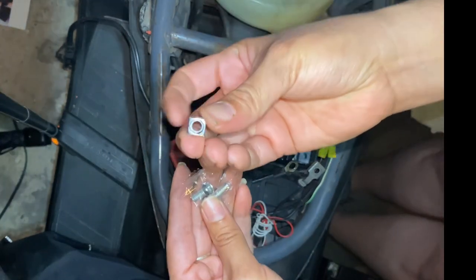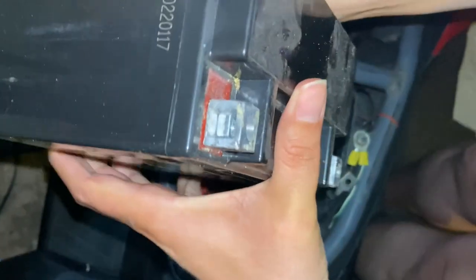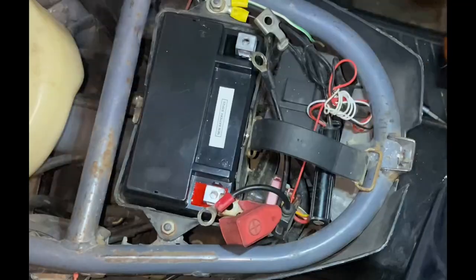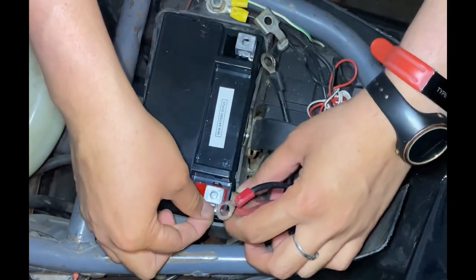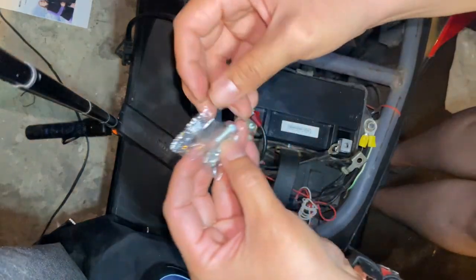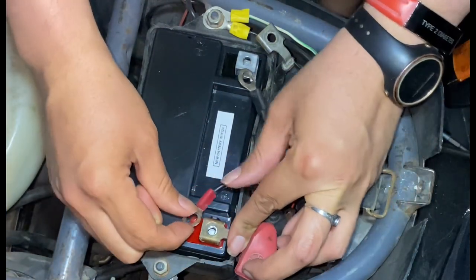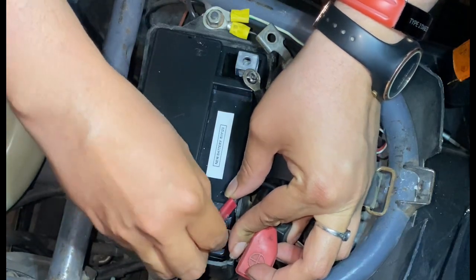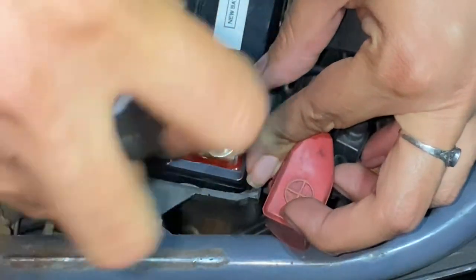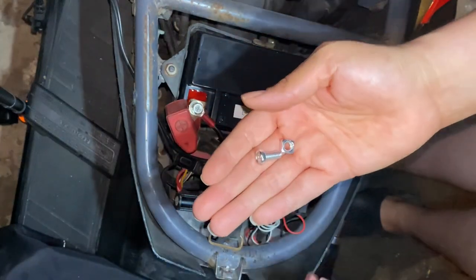The battery pack came with these blue bolts and screws, so we're going to use the fresh ones. I'm going to take this square bolt and put it inside here. When putting the battery back, connect the positive red cable first and then the negative black cable. We're going to repeat the same thing on the other side by inserting the bolt and then the screw.